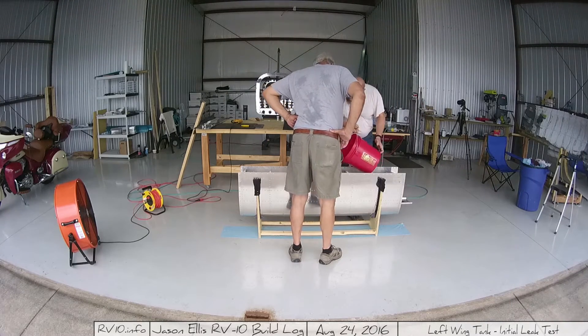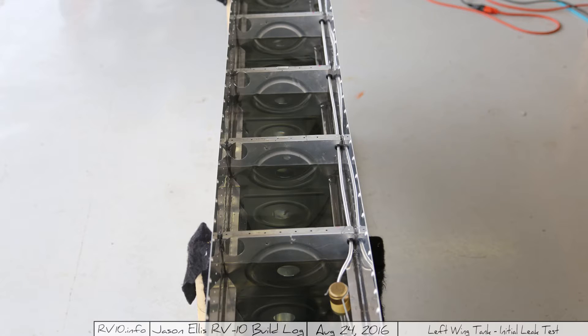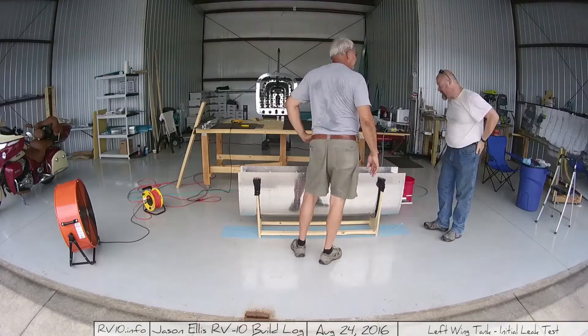And it worked — hallelujah! You can see I filled it all the way up to where I could. Down at the other end there's a hole at the very top, so I couldn't go anymore. But you can see that the entire tank is full. Lots of good solid pressure.